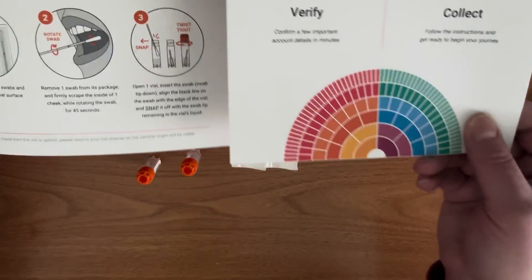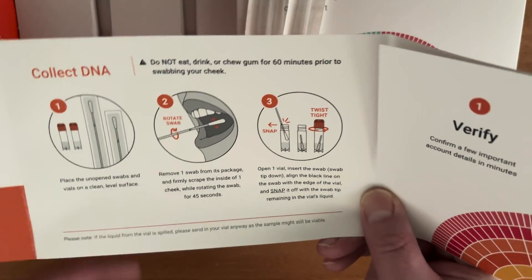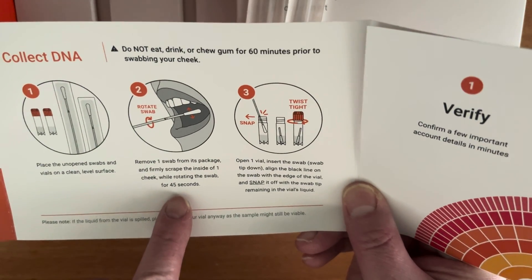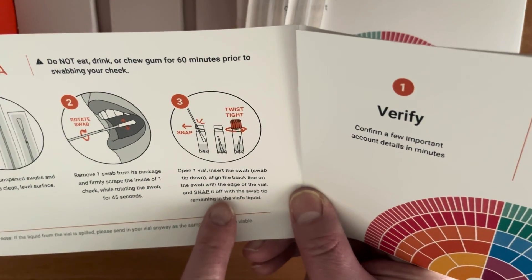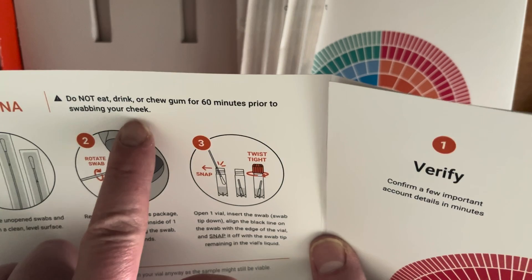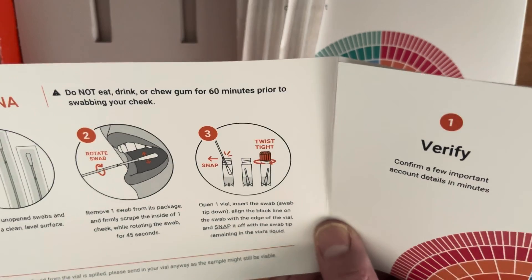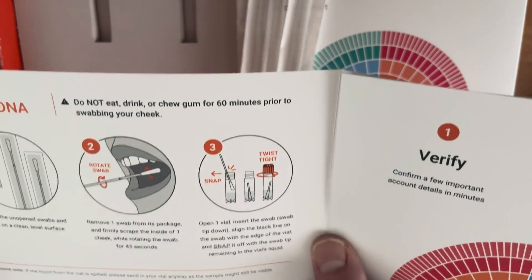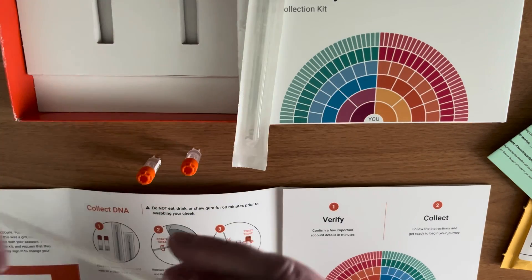Let's see what we need to do. Place unopened swabs and vials on a clean level surface. I'm going to take a swab out of the package and scrape the inside of one cheek, rotating the swab for 45 seconds. Important point: you don't want to contaminate your DNA sample with other things, so don't eat, drink, or chew gum for an hour prior to the cheek swab.